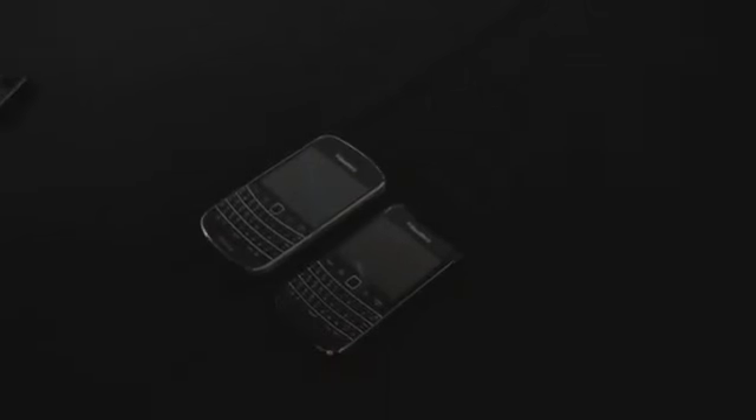I call it the Curve Touch, but I don't think that's the official name. John, you're going to help us here walk through the new 9790. John's on the product marketing team for the newest Bold, and you can see here I've got it compared to the 9900.